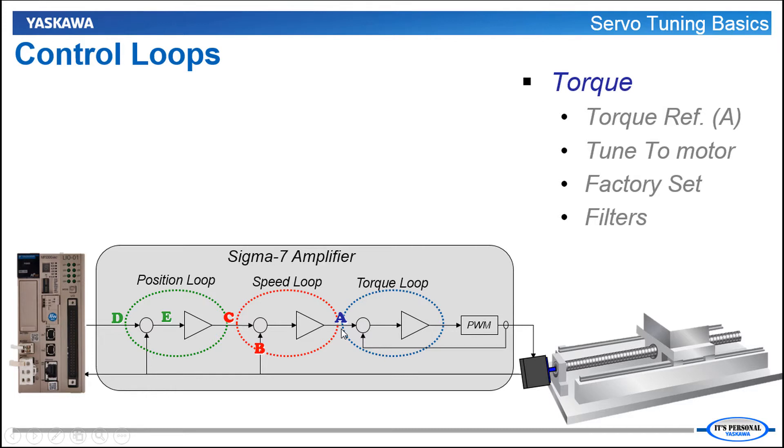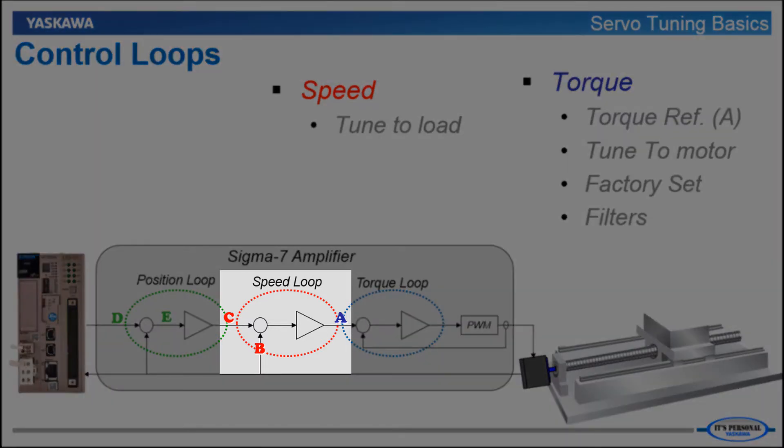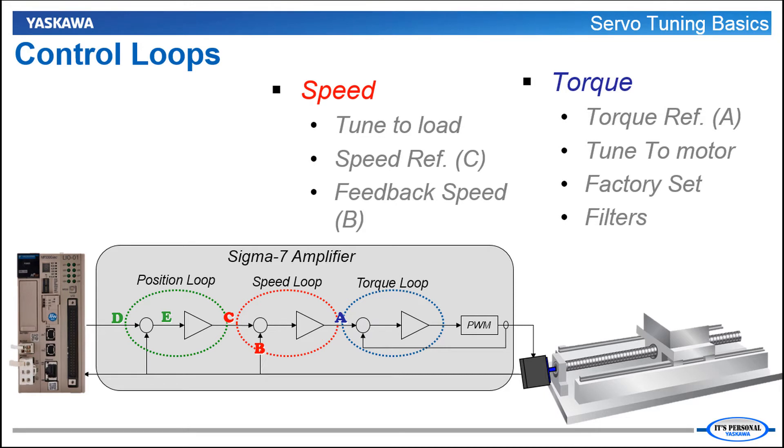This torque reference is produced by the output of which loop? The speed loop. The speed loop is like the cruise control in your car. It looks at feedback speed compared to commanded speed and the difference between the two is sent through the gain parameters to output as a torque command into the torque loop. Would you tune the speed loop to the motor or to the load? You'll tune it to the load. You can graphically trace and monitor the speed reference and feedback speed to analyze that response. Reference is point C and feedback from the encoder is point B.